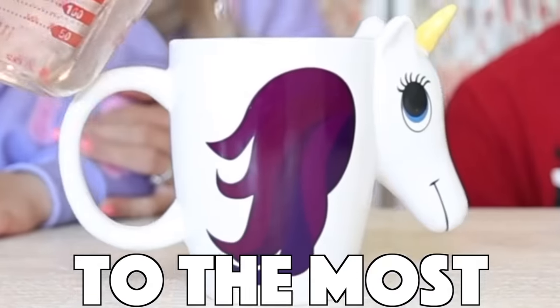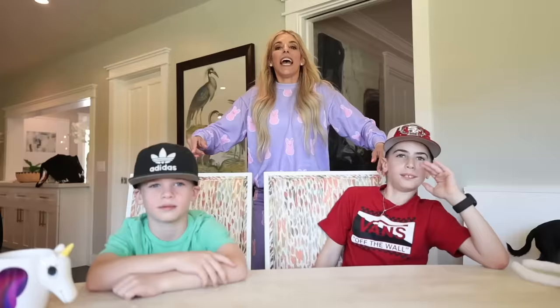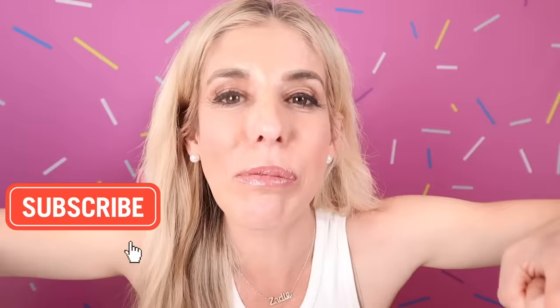Today I'm reacting to the most satisfying products on TikTok, and I'm going to be testing them with my nephews. Make sure you're subscribed and smash that thumbs up.